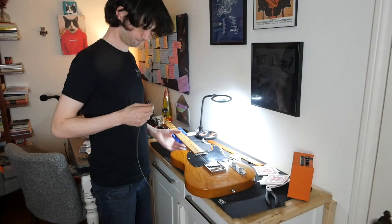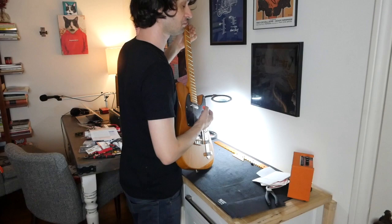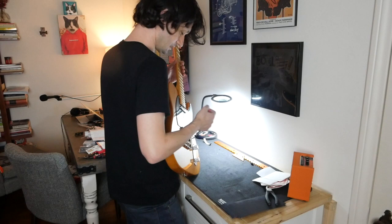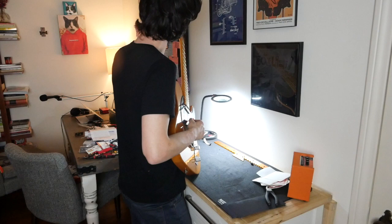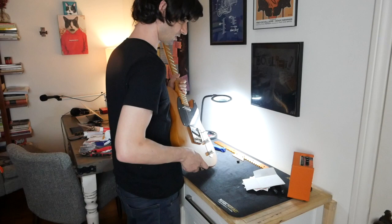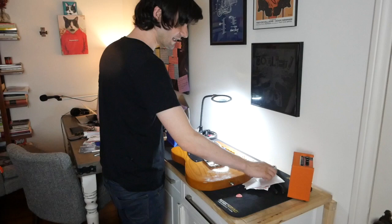Do the chords stay in tune? There are no dead frets, the action feels great. Check the intonation real quick — did I hit the lottery? Tiny bit off on the G string — tighten that because it's a little flat. Dude, this guitar is in tune and intonated. It feels awesome. Let's clean up a little bit and then we'll see how things sound.